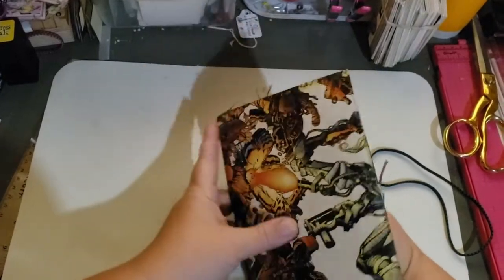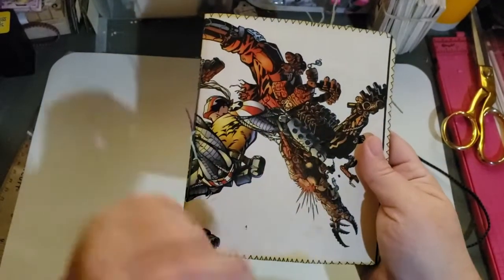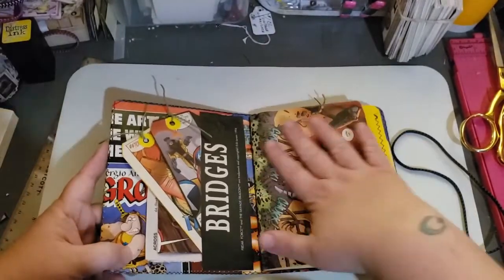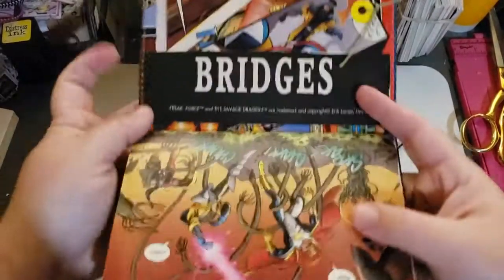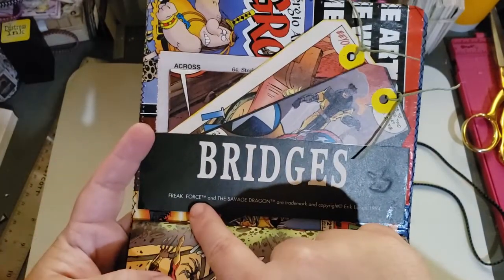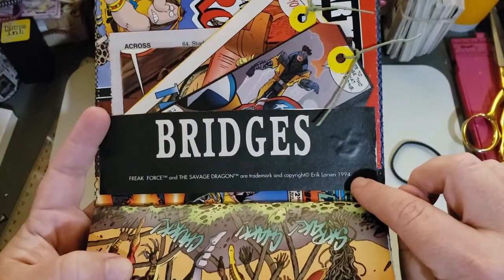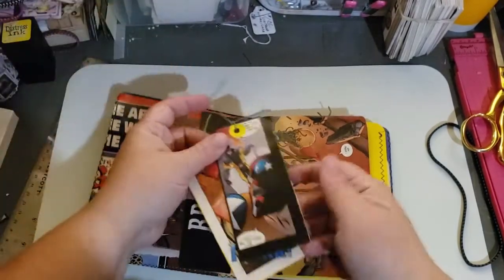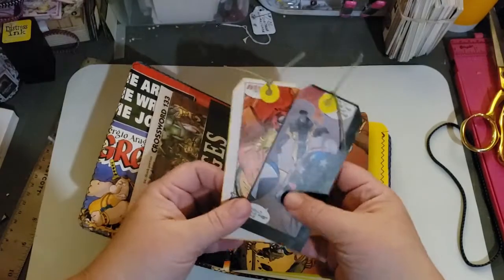Here is the front cover. Here is the back with the cool imagery. I didn't do anything to this because I'm letting the art speak for itself. When it comes to comic books, you pretty much have to let the images speak for themselves because they're so colorful. I did this pocket band. This was from the original comic book and it shows the trademark — Freak Force and the Savage Dragon. It is copyrighted 1994. Also, I made a ton of journaling tags because the widths were perfect. So there are a ton of those.